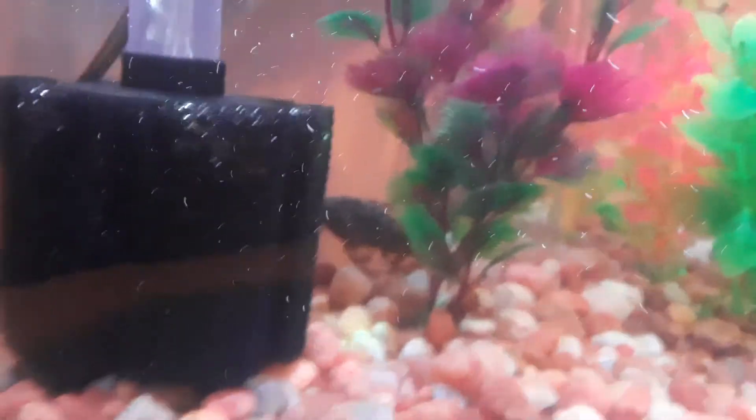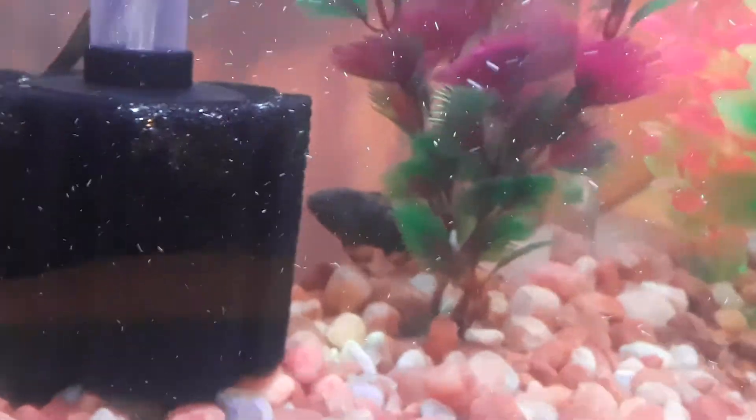He's skittish. He don't like being seen very well. Let's see if I can zoom in on him. You might not be able to see him good, but that's my Flash Placo.